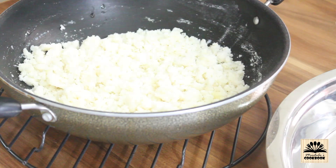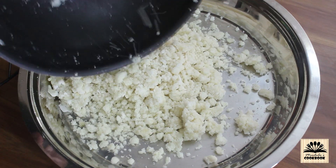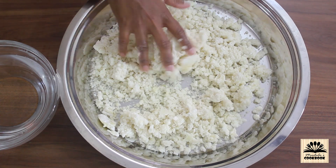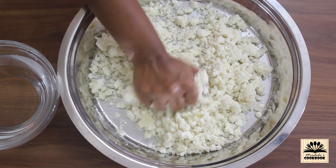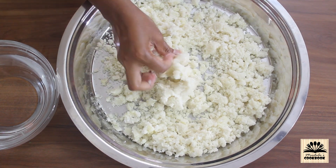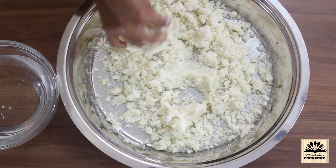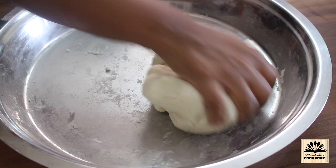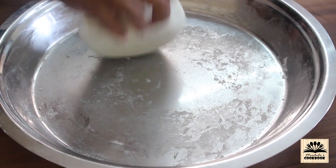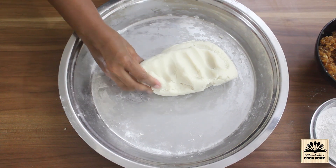After 10 minutes, take the mixture out onto a large plate. While the mixture is still hot, start kneading. At first the mixture might feel a little dry and crumbly, so sprinkle a little water and try to bring the mixture together to form a dough. It is important that you knead this dough very well for at least 8 to 10 minutes — if the dough is not kneaded well it will crack while making modak. The dough should be just like regular roti dough: not too soft and not too hard.